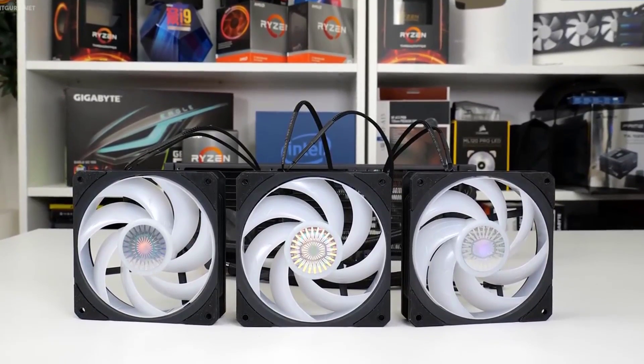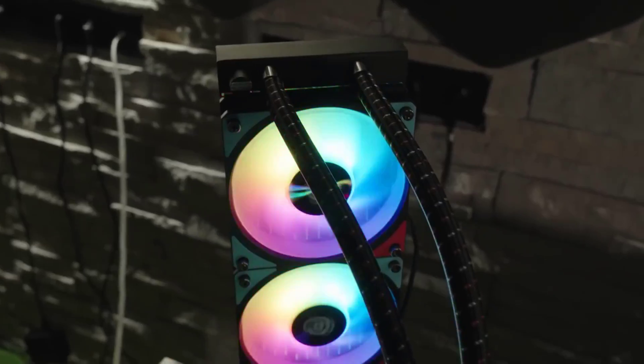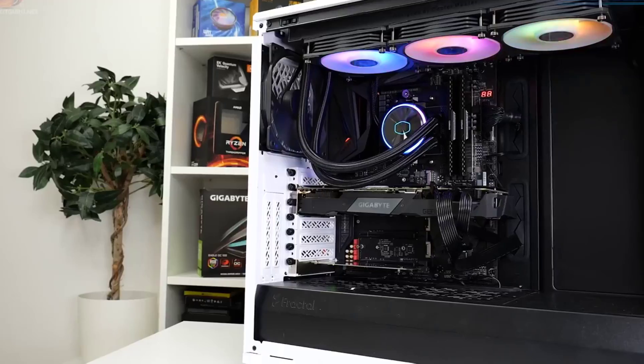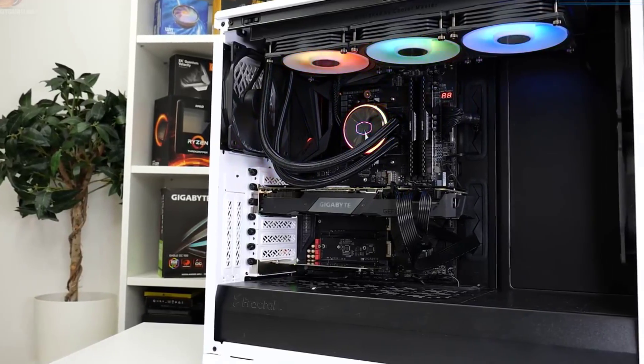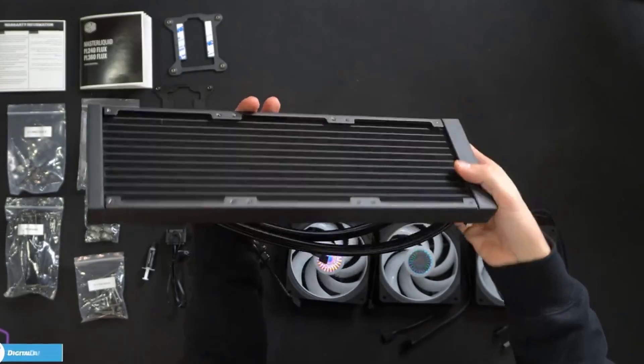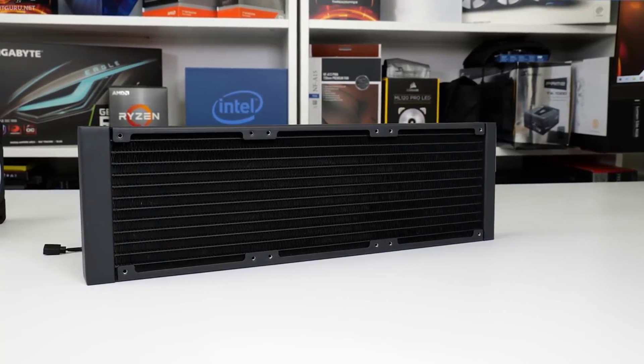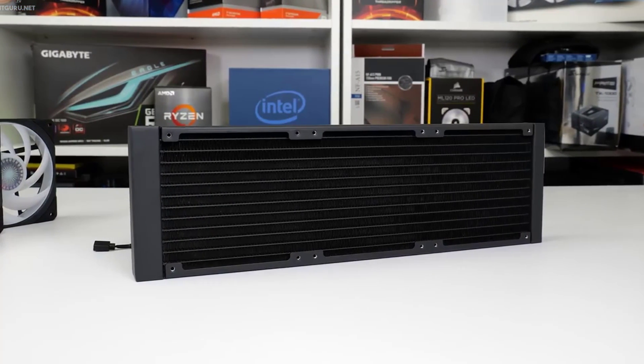Enhanced Air Balance Fan Blades: a 120mm square frame ARGB fan designed with interconnecting Air Balance Fan Blades, uniquely modified for the PL Flux series. The slim and sleek low-profile radiator with superior fin density, coupled with performance fans, dissipates heat rapidly.